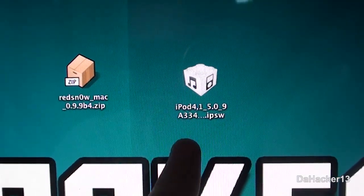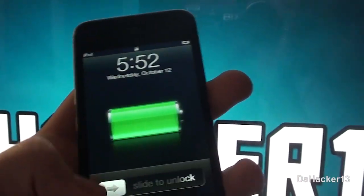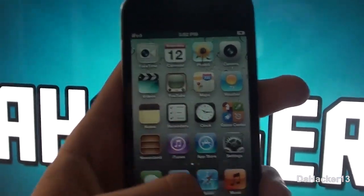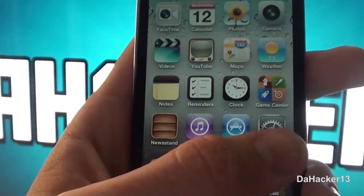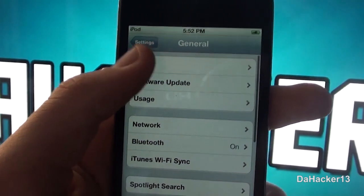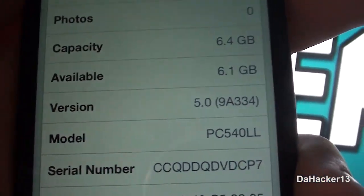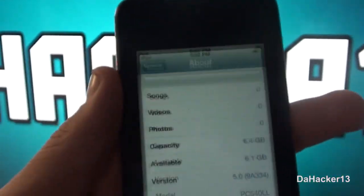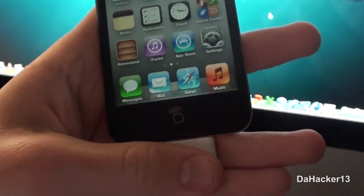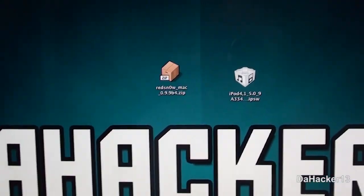I'll quickly show you that I do have 5.0 running — as you can see, Newsstand is there. This is the final version, not a beta or the Gold Master edition, but as you can see, iOS 5.0 right there. I'd recommend having your device plugged in too.